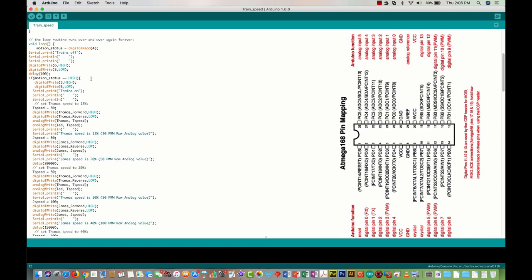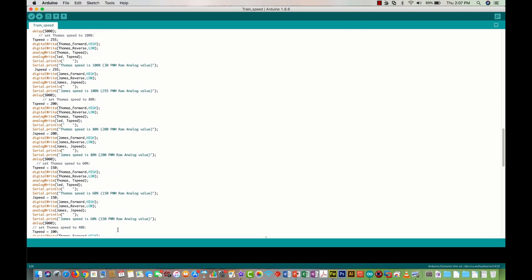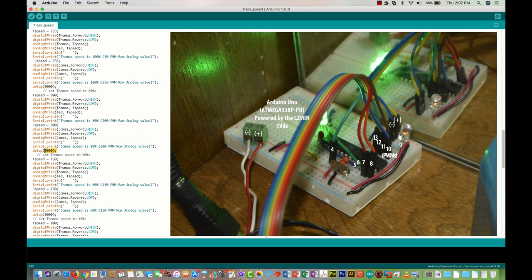When the motion sensor triggers, the program starts. The first thing that happens is Thomas is set to a PWM raw value of 30 — about 13% speed — and James at 50, going a little faster. Then we accelerate to 50 and 100, then 100 and 150, then 150 and 200, then 200 and 255 — a gradual increase showing the trains running at different speeds, with a 5-second delay at each step.